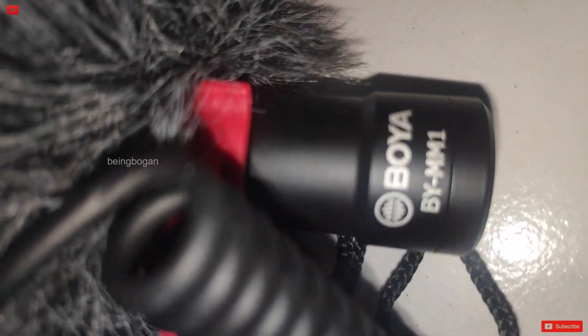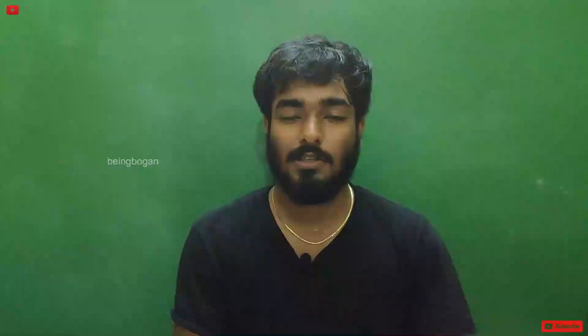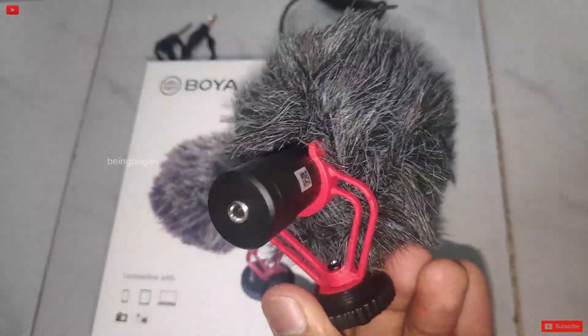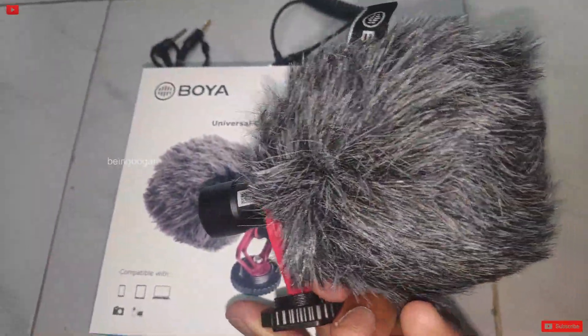In this video, we will unbox a shotgun mic. It's set up in the collar mic. That's why we have a little unboxing of this mic. It's a nice mic.